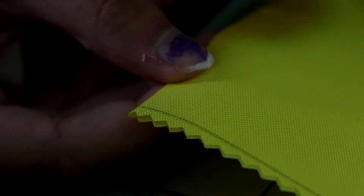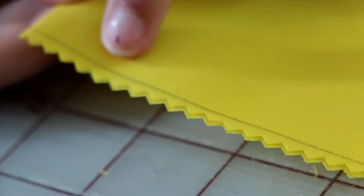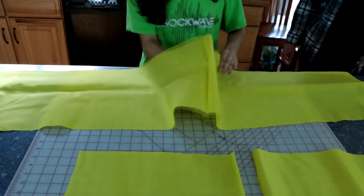Cuts should be made so the zigzag pattern is on the outside of the lines you have drawn. In other words, the cuts do not cross the lines.